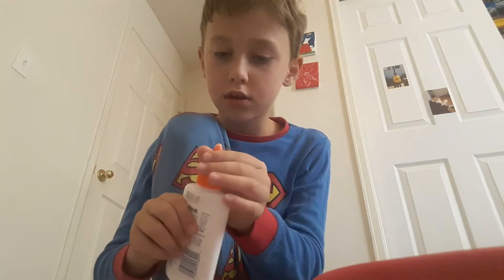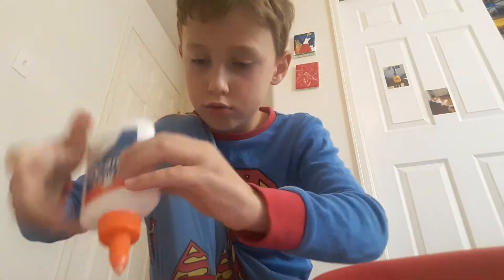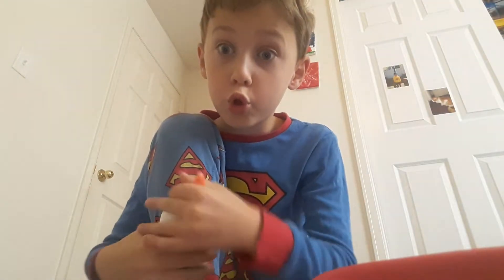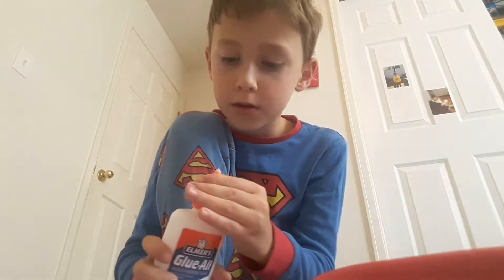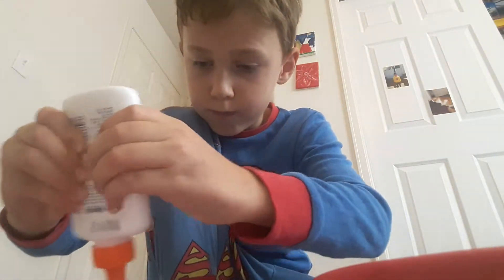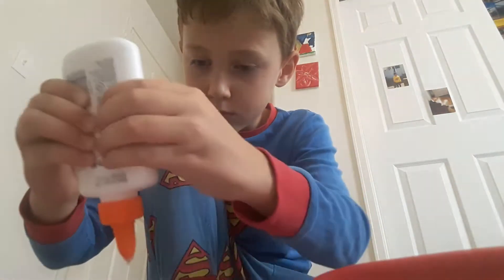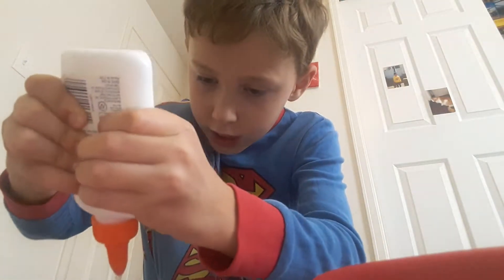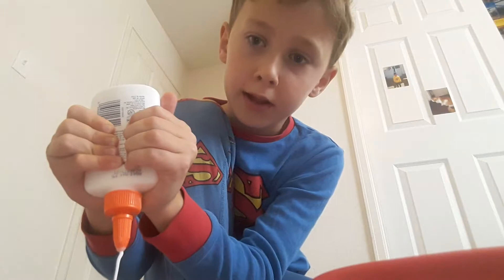Okay, we're going to need the glue. Some glue. Get the glue — this is going to take a while, guys.